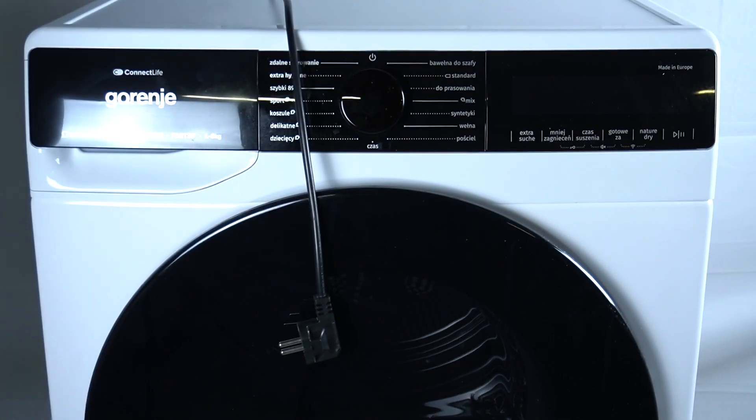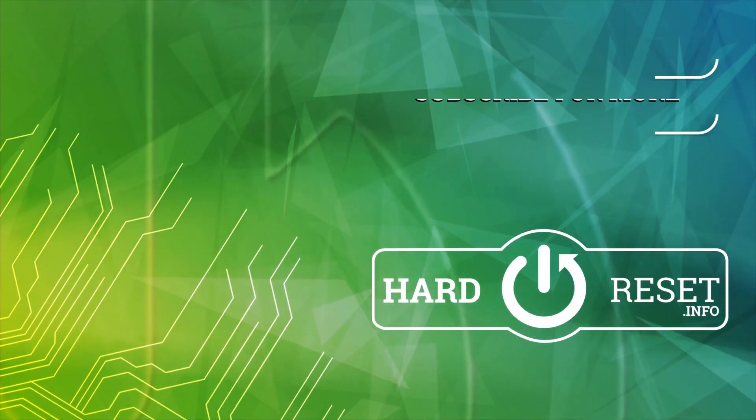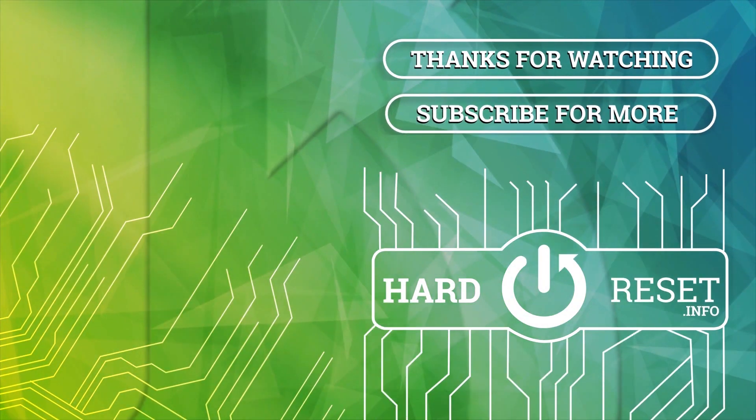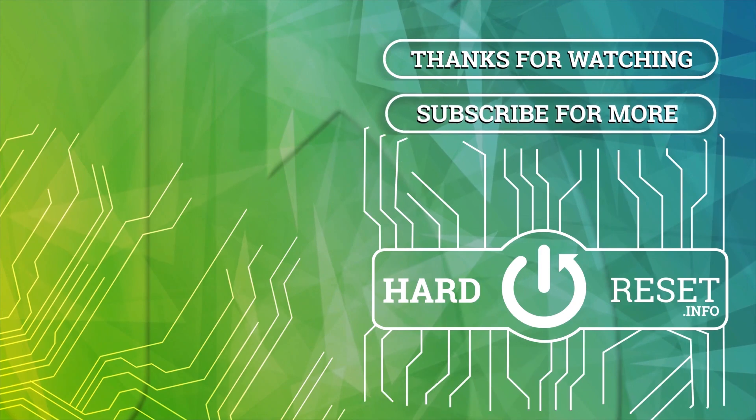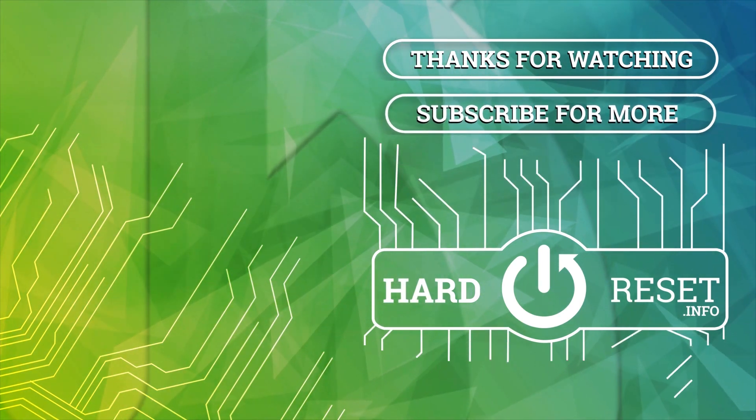And that's it. Thanks for watching. Leave us a like and recommend and goodbye. 1.5 meter.